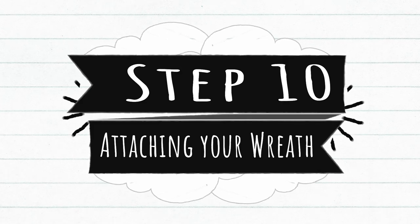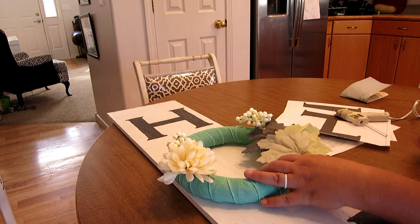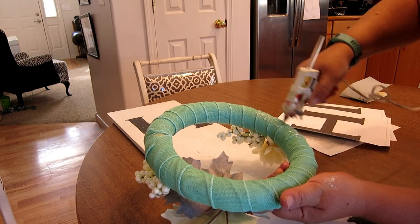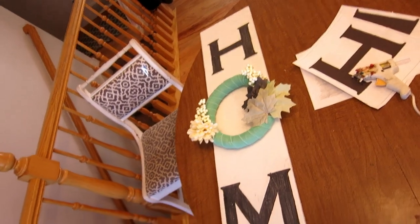Step ten: attaching your wreath. Normally I would probably use E6000, but today I'm just going to use hot glue. We're going to get a bunch of glue on there. Voila — our sign is done!